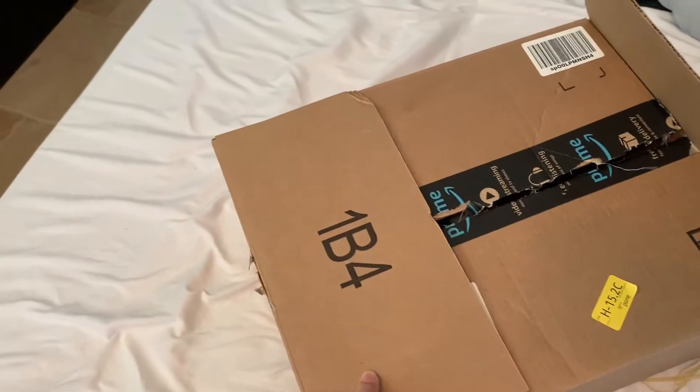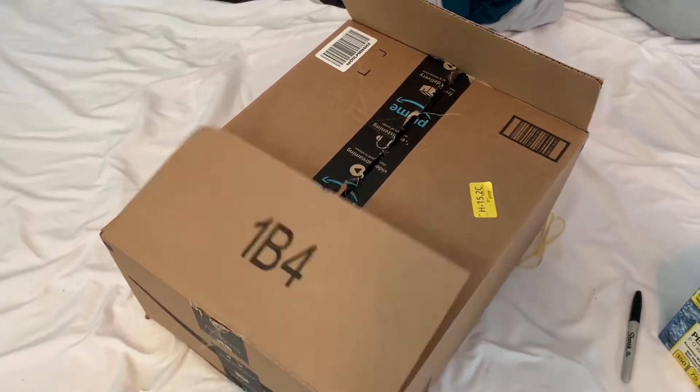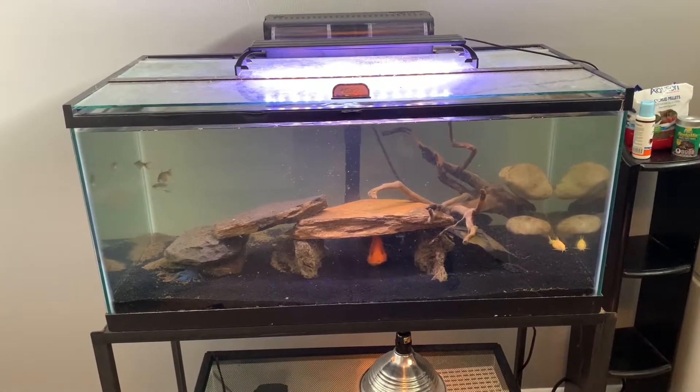In the same box I did get something else, but I'm saving that for the next video so make sure you stay tuned for that. If you enjoyed the video, remember to like and subscribe. Stay tuned for the next one and I'll see you guys next time.